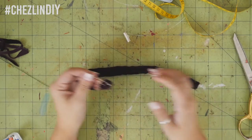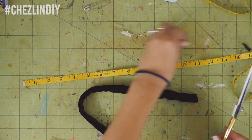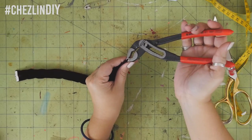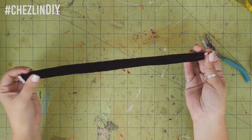Pull it all the way through and it should turn right side out. Cut it down to be your neck size minus three-fourths of an inch, just like last time. Position the seam into the middle, then attach your ribbon clamps on either side, add the jump ring and lobster clasp, and then you're done.